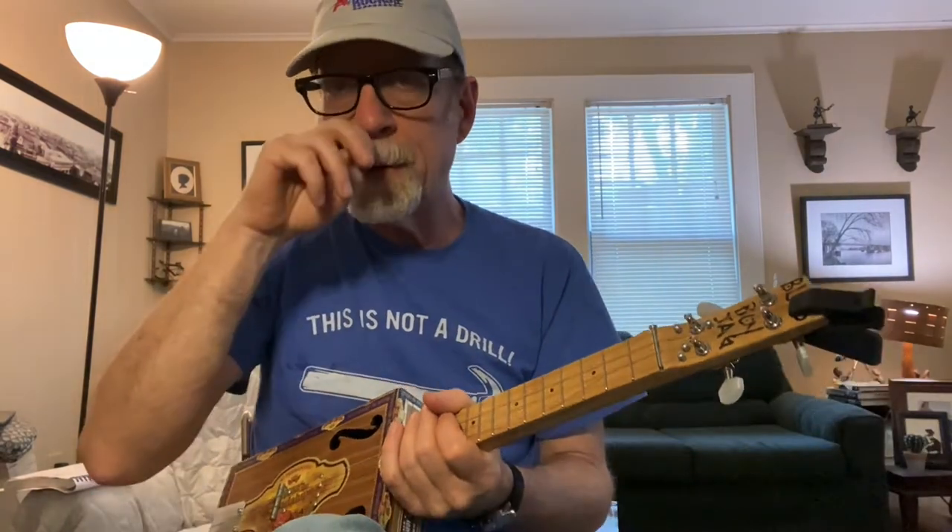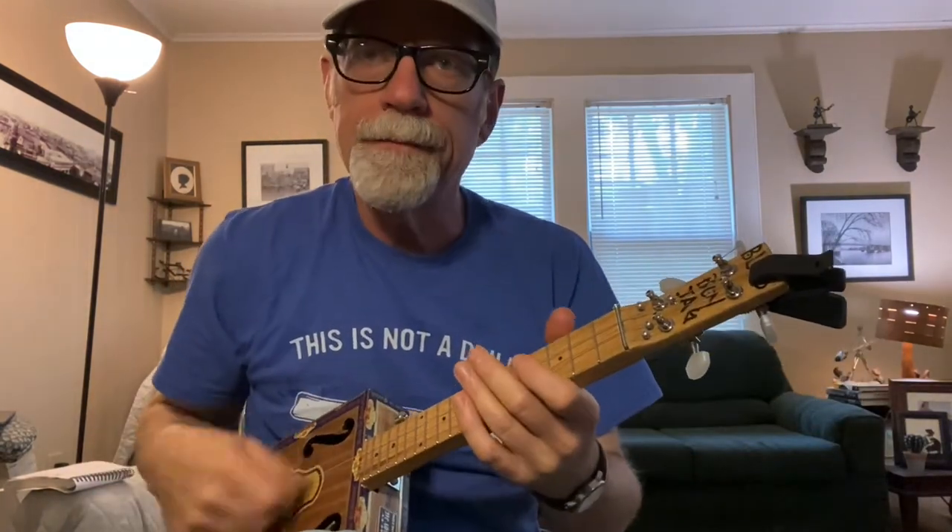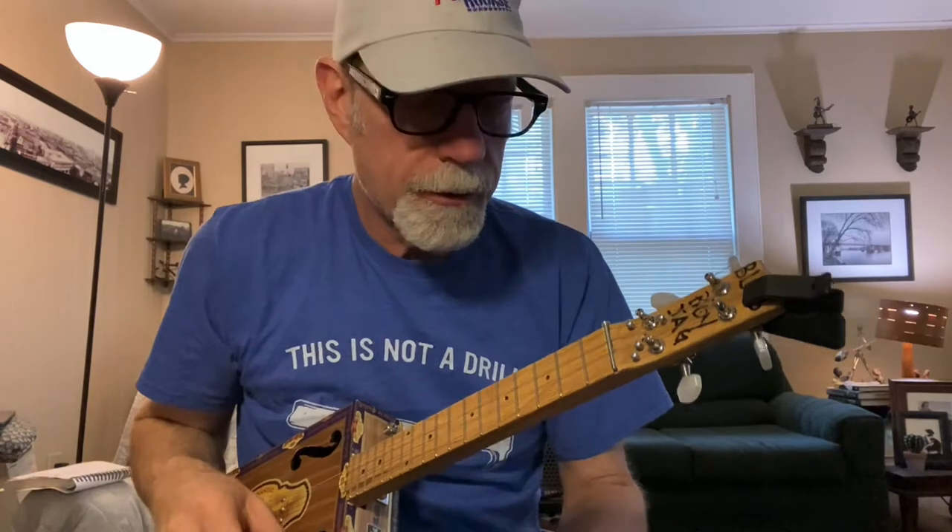Now we plug it in — this is a little rolling micro key band.